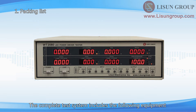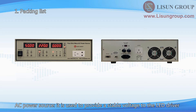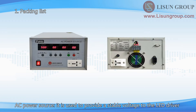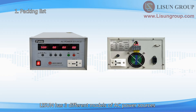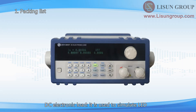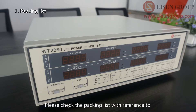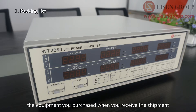The complete test system includes the following equipment: the WT-2080 LED Power Driver Tester; an AC Power Source, used to provide a stable voltage to the LED driver — Lasun has three different models and operation will be slightly different; and a DC Electronic Load, used to simulate the LED. Please check the packing list with reference to the equipment you purchased when you receive the shipment.